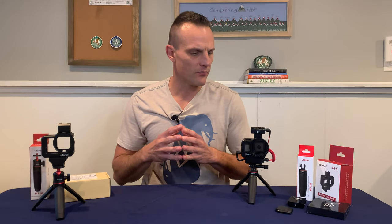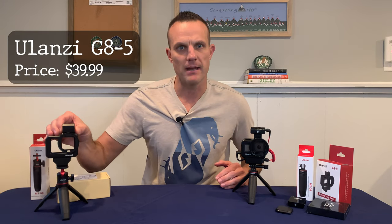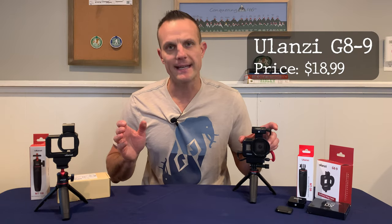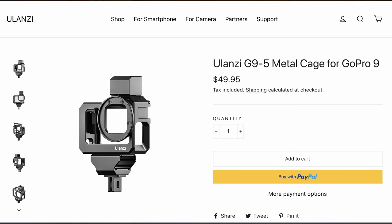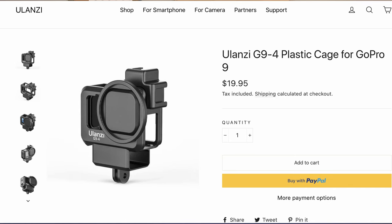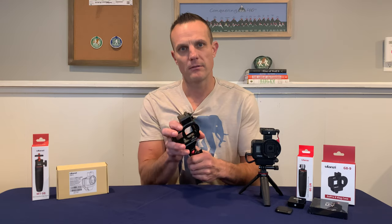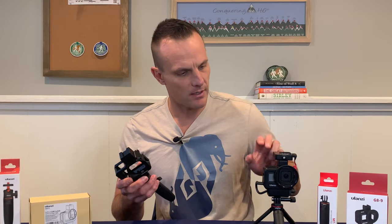There are two main options for this GoPro rig. There's the Ulanzi G8-5 which is the metal version, and then there's the Ulanzi G8-9 which is the plastic version. These are for the GoPro Hero 8. If you have a GoPro Hero 9, they also have a metal version and a plastic version with a few upgrades. I watched a bunch of YouTube videos and probably 98% of them recommended the G8-5, and I found very few reviews of the G8-9.